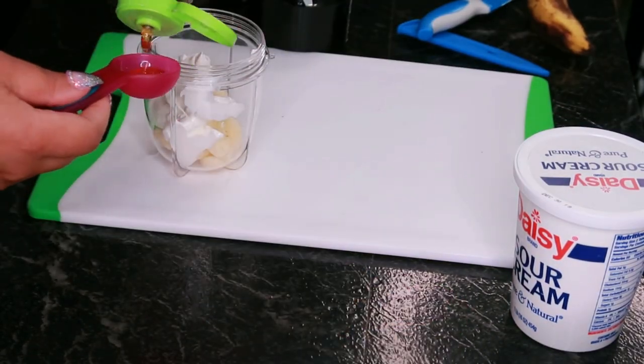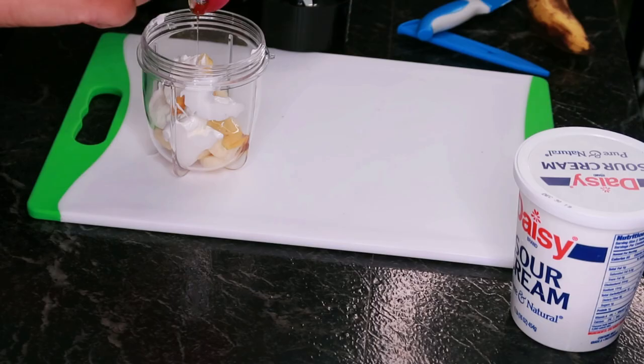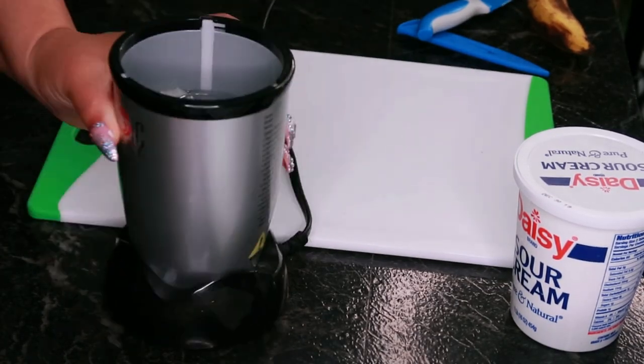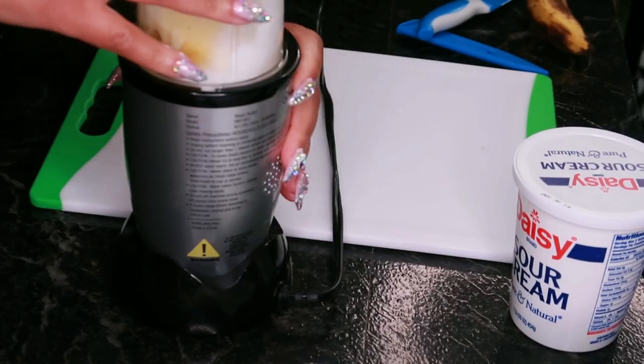This DIY facial mask combines the moisturizing and soothing properties of sour cream, the antibacterial benefits of raw unfiltered honey, and the vitamins and antioxidants in banana to create a nourishing and hydrating treatment for your skin.